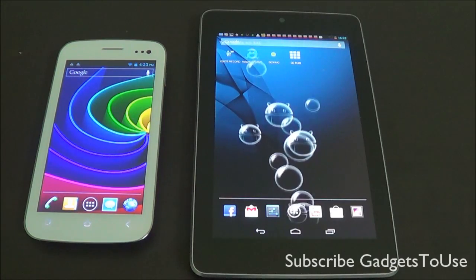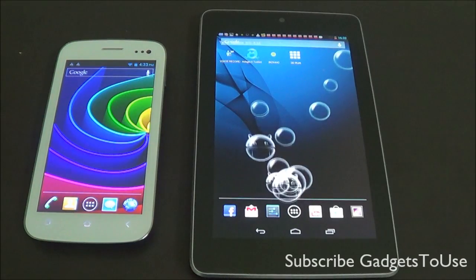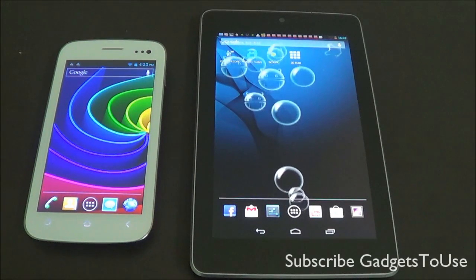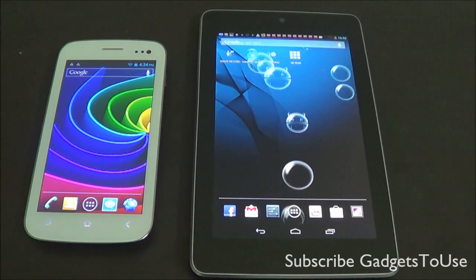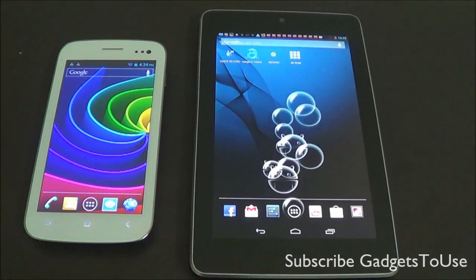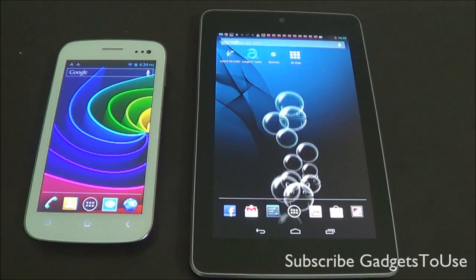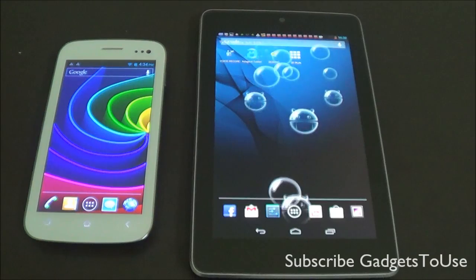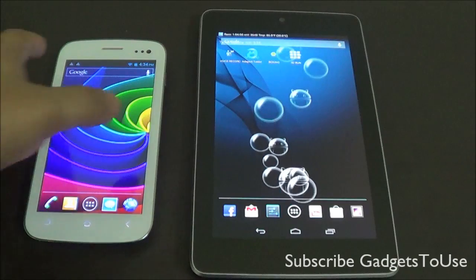We will show you how you can test how sensitive the touchscreen is, and why it matters. Whenever you play a high-graphic-intensive game, if the touchscreen is not responsive you will have problems playing those games. For regular applications you won't notice much of a problem, but especially when it comes to gaming it affects a lot.